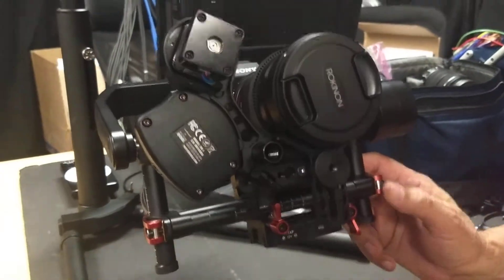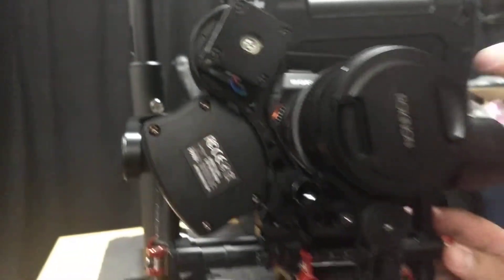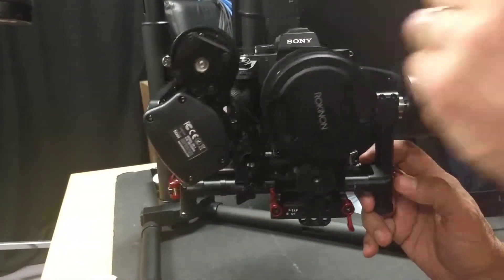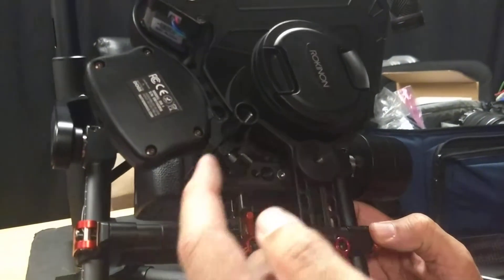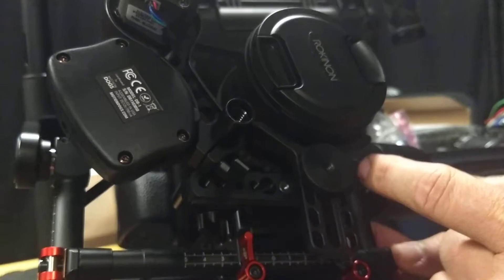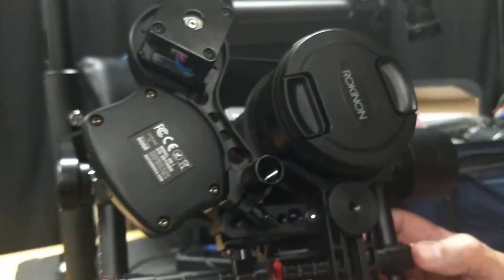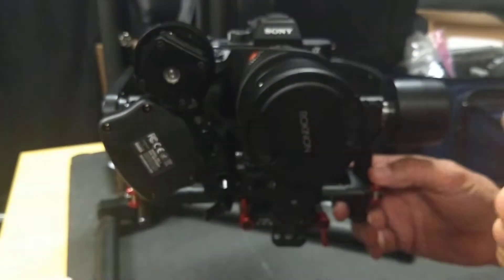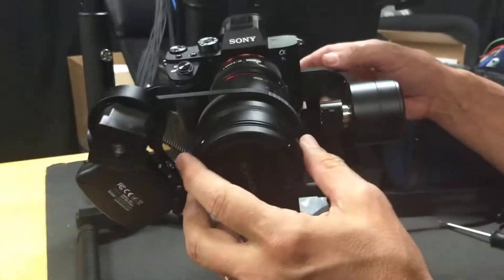So when the motor was on this side we were hitting here and I couldn't get far enough back, so we flipped it again so that the clamp is on the upside — the rod is on top of the NATO rail clamp. The weight goes up higher, so we had to lower everything down, but it's the best configuration. It moves everything over this way.